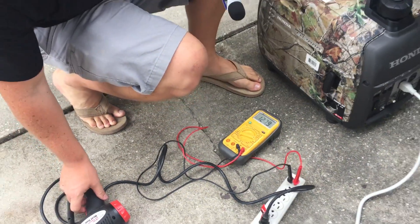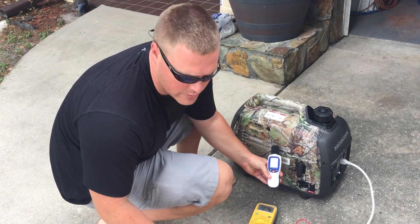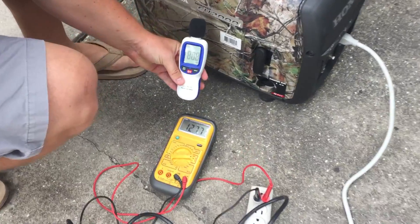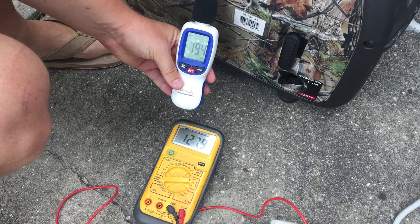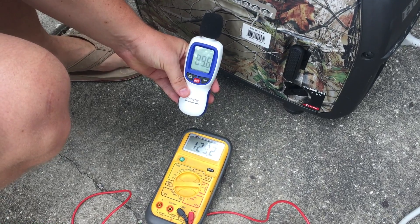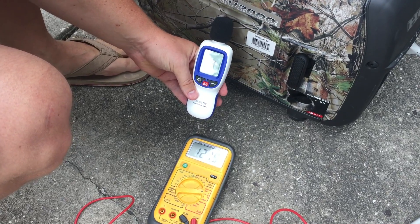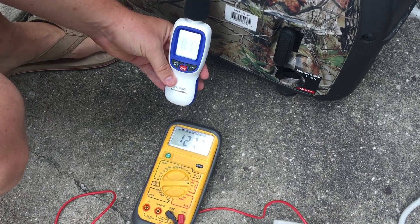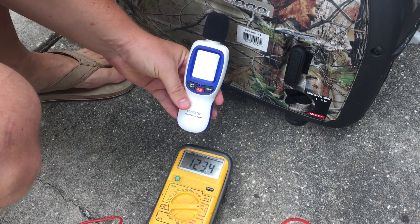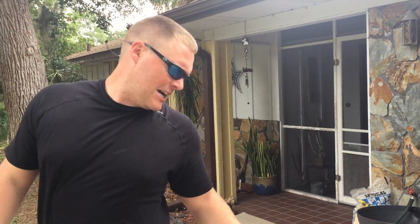So now we'll engage the heat gun on high. You can watch a slight jump and hear the motor rev up when we engage the heat gun — watch the voltmeter as well. We jump up to about 90 decibels, and a short voltage drop to about 100 volts, then back up to 123 volts.